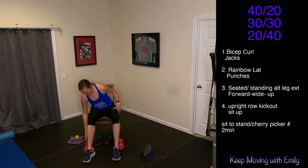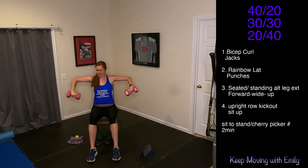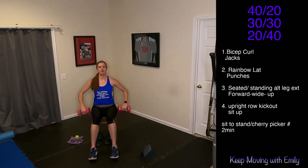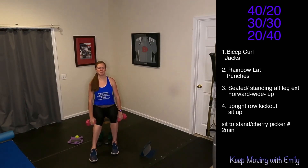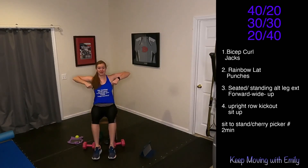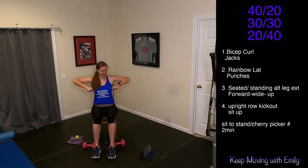Back to those upright rows for 30 seconds — let's go. Pull it up, kick it out. We're working the tops of those shoulders. Kick it out. We need to be here. No weights, no worries. Five, four, three, two — back to those sit-ups.